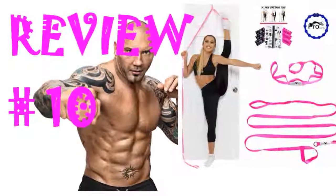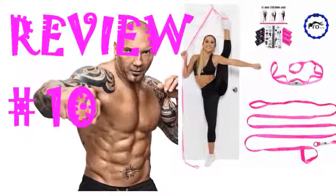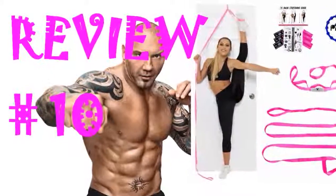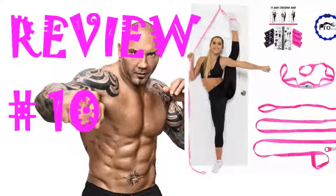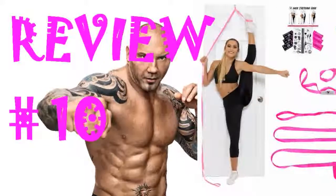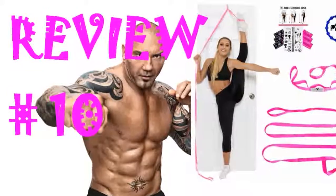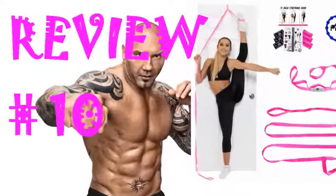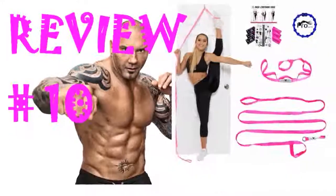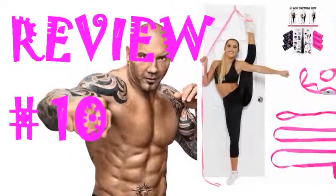Just what my daughter needed for dance. At the suggestion of her dance instructor, she needed to improve her flexibility and this easy-to-install, sturdy strap did the trick — with simple, easy-to-follow exercises plus some helpful videos on the manufacturer's website. One tip: if you have white or light-colored doors, put a small cotton washcloth over the top of the door first, then put the strap retainer over the cloth to prevent any marks from repetitive use due to the metal ring. Not a design flaw of the product, just common sense.